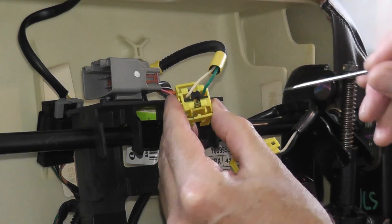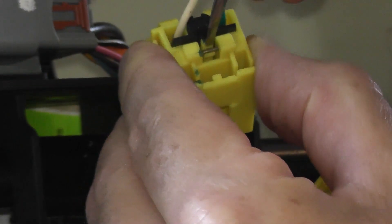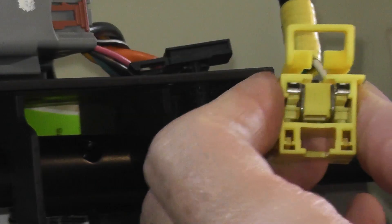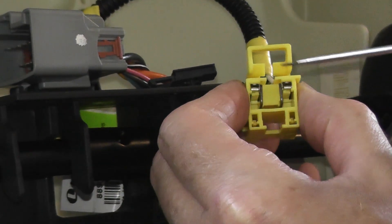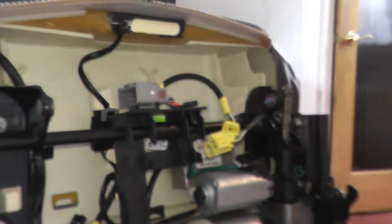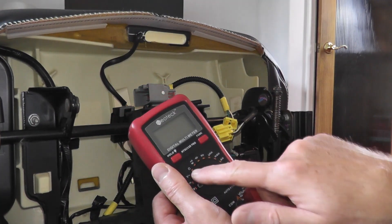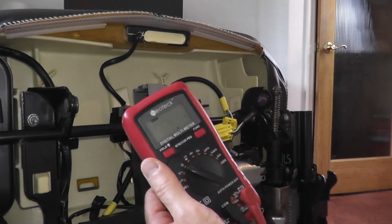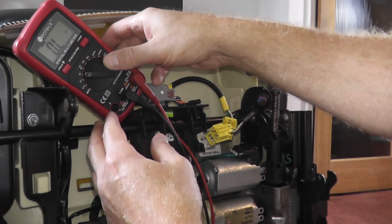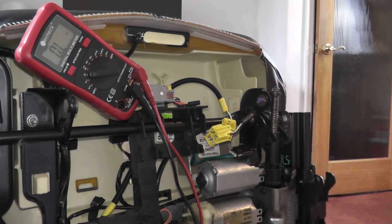On the back there's a little tab — press up to release it and remove the shorting bar. Now the multimeter — I've shown these so many times, about 25 bucks, I'll link it below. You want the ohm setting — that's the omega symbol. Let me set this up so you guys can see it. A good reading is around two ohms.